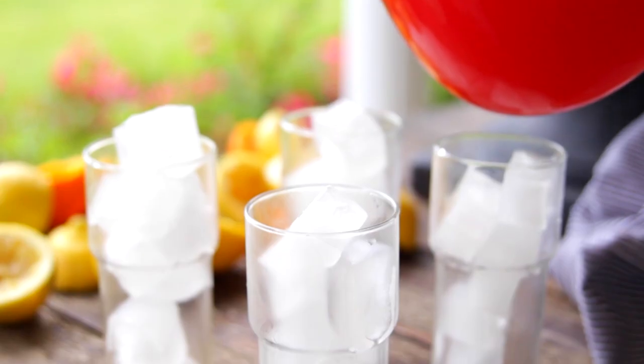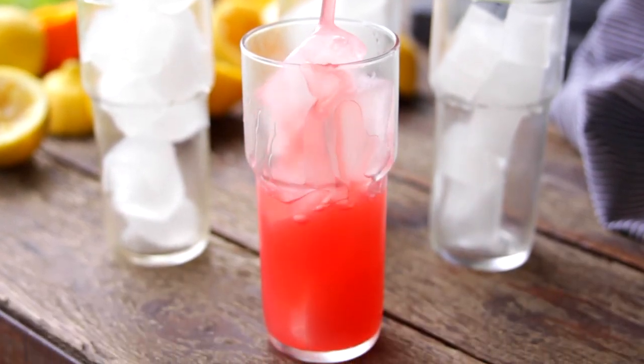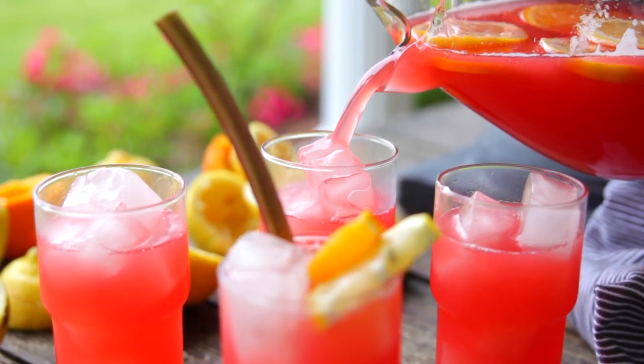Growing up in the Midwest, rhubarb is one of my favorite items to use. It grows so plentifully on the farm where I grew up that we have so many different ways of using it. Once you freshly squeeze your own lemonade, you are gonna see why we are doing a Lemonade Week. There are so many great variations on this classic, and this rhubarb-infused lemonade is one of my favorites. You really cannot go wrong with this and I know you're gonna love it!